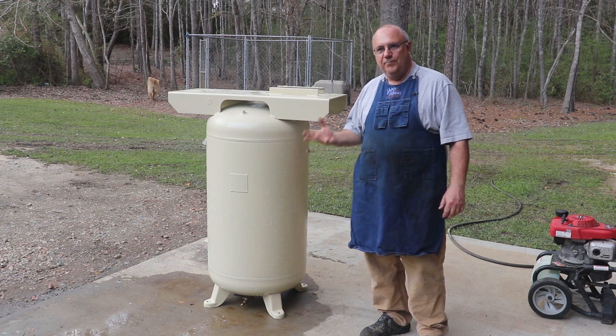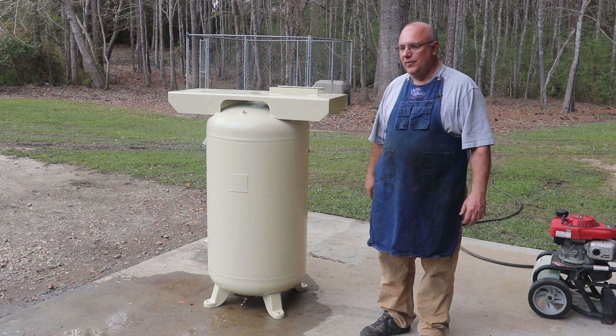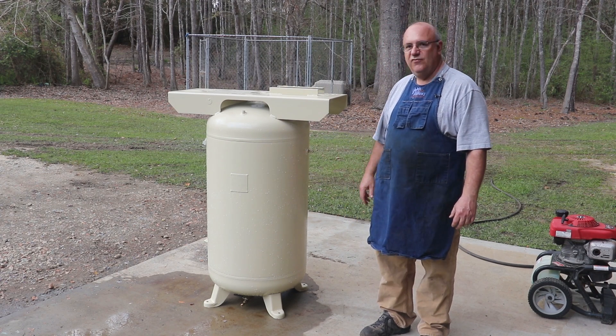For my purposes, 50% of 150 is going to be 75 pounds additional, so we're going to test it up to about 225 pounds, and that should give me plenty of safety factor.